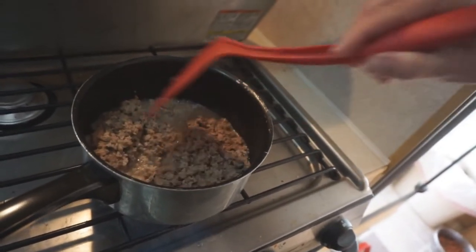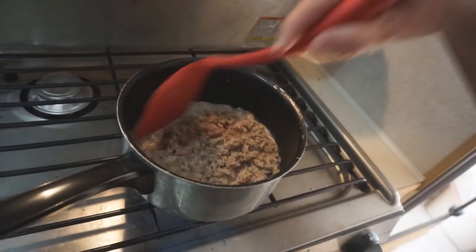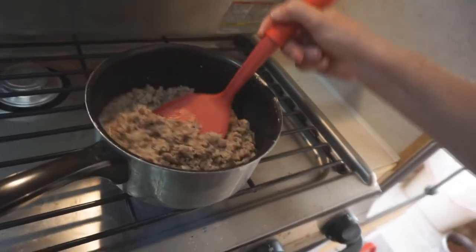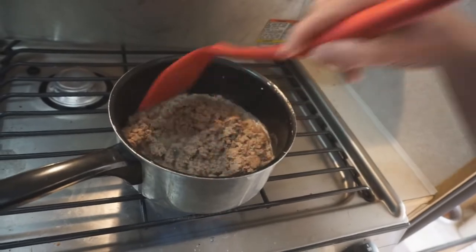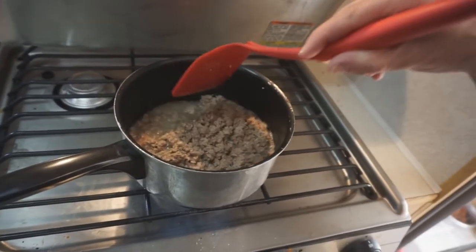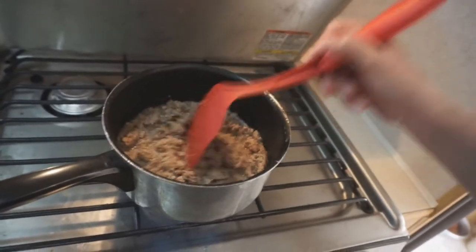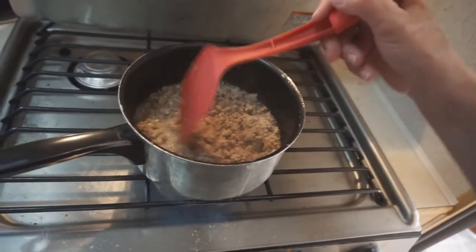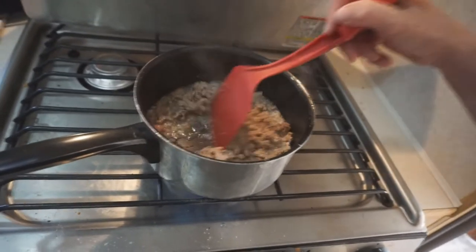I had some enchilada sauce in the truck camper for some reason — not that I would really cook enchiladas, but I had it in here so I'm going to use it. I looked for a recipe for turkey and enchilada sauce, and it also called for quinoa. I'm not sure that I have quinoa with me so I may just do some rice. That'll work.